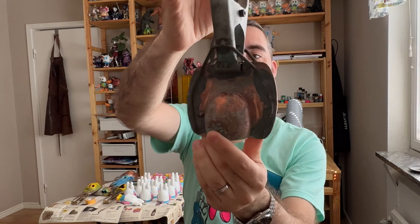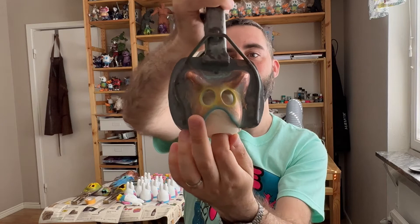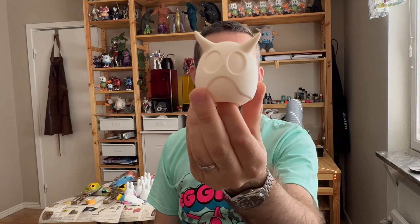If everything works, you will have only the parts you want to paint covered. So you just paint that part. This is the principle — this is why we need the mask. It's going to make it very, very easy to paint this kind of toy or these kinds of details.